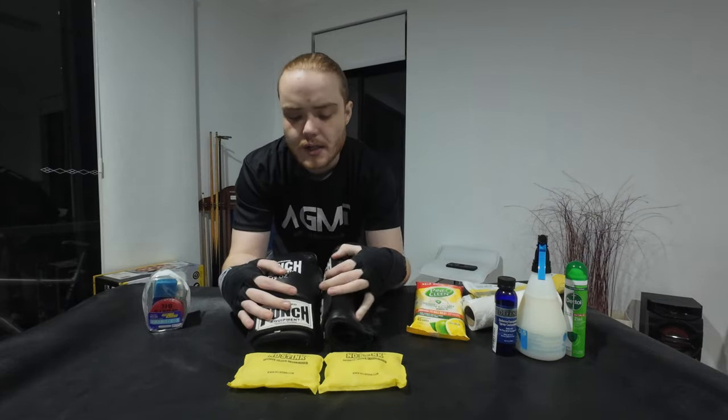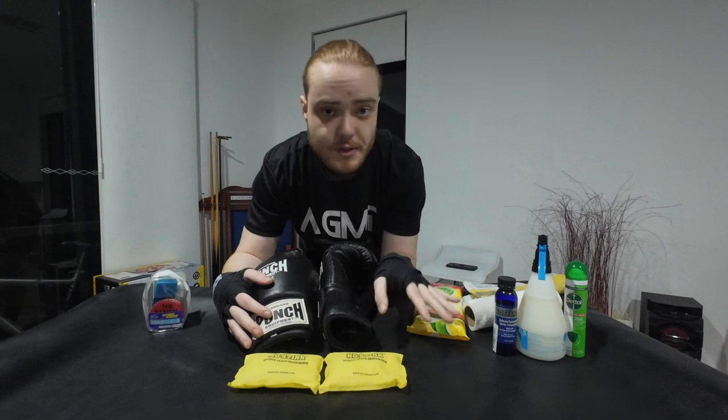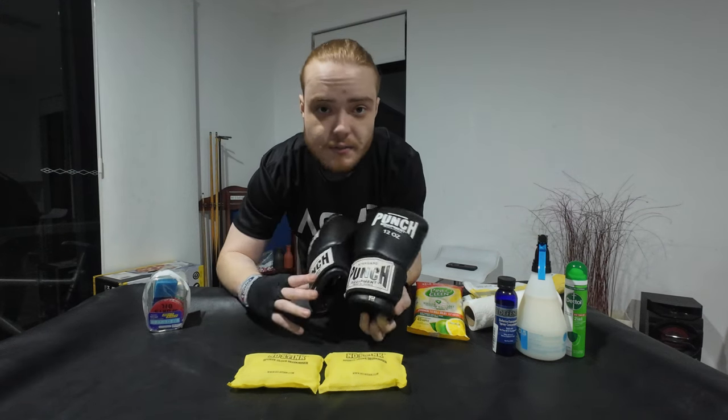Alright, what is going on guys? Today we are back learning how to clean and maintain your boxing gloves. Pretty quick and easy video - I'll run through some tips and maybe tell you to skip a few things if you have very expensive gloves. Let's get into it.